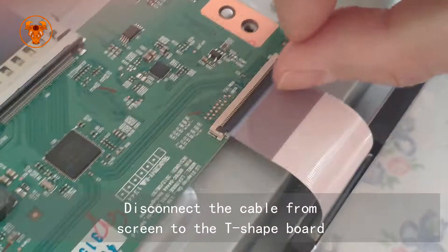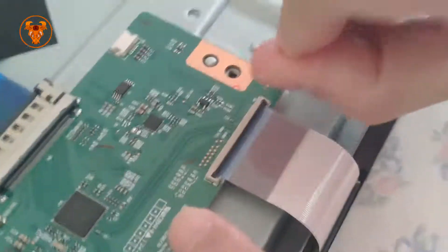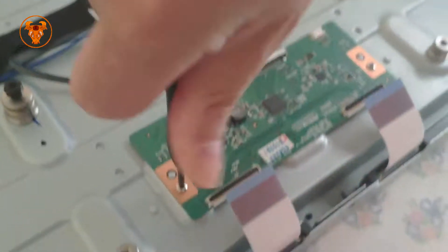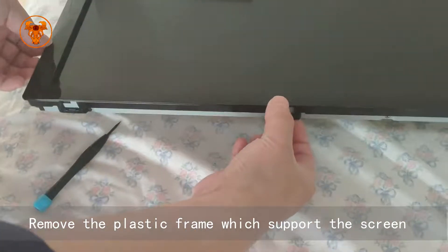Disconnect the cable from the screen to the T-shape board. Remove the plastic frame which supports the screen.